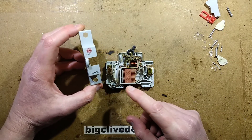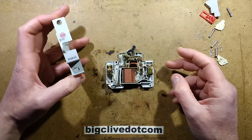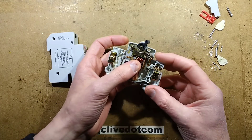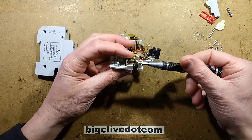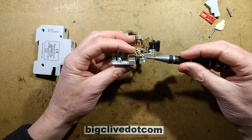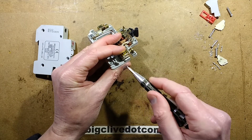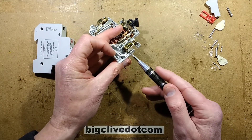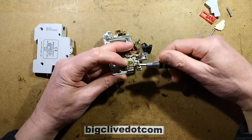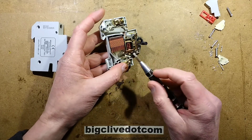A circuit breaker was sent by a YouTuber called Zwift Racing. He said a couple of circuit breakers failed in his panel, and when they tripped and were turned back on again they didn't seem to make a proper electrical connection. Initially there was a question of whether they'd been seated incorrectly in the consumer unit, but it looks like the contacts have actually failed.